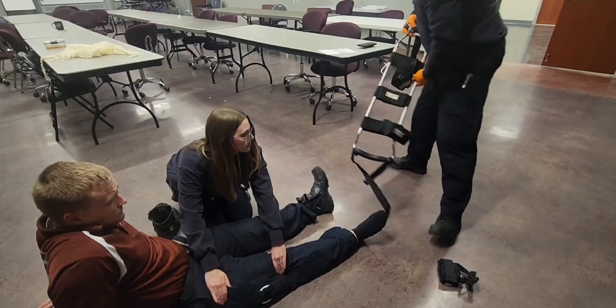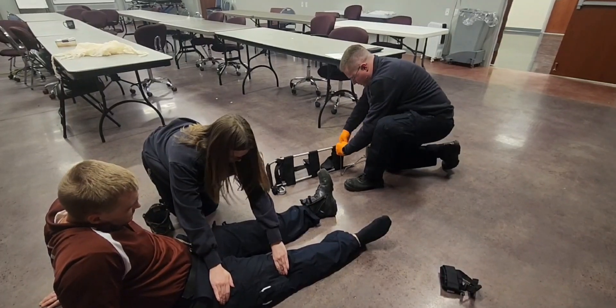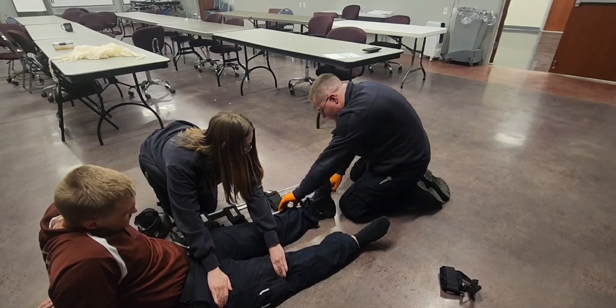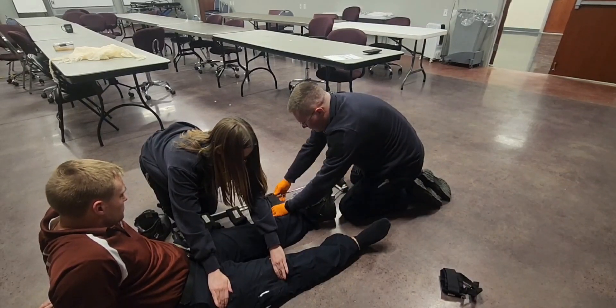I'm going to take the splint and measure it against the good leg, since we expect the injured leg to be a little bit shorter. That seems to be a decent length. We'll secure this splint.